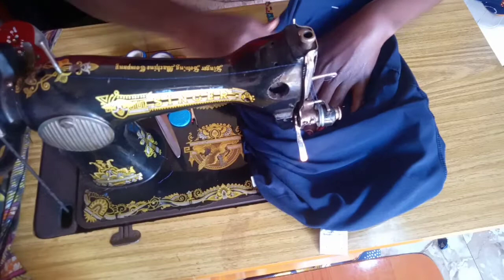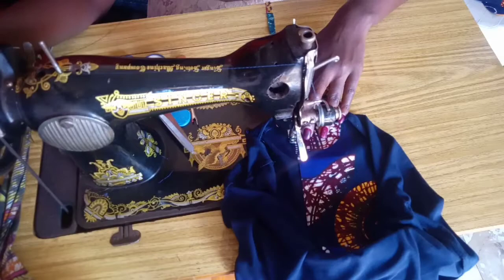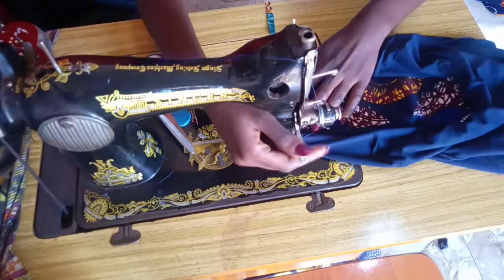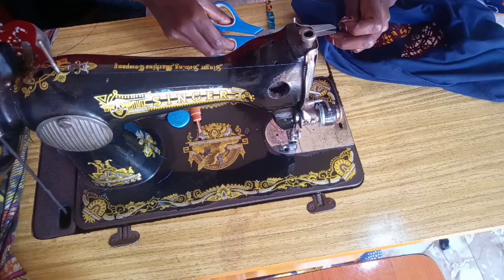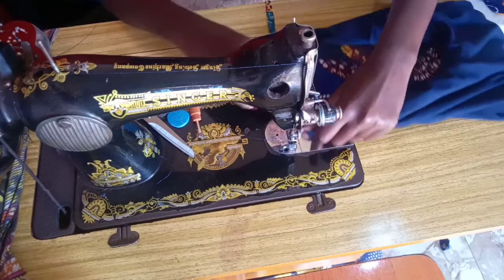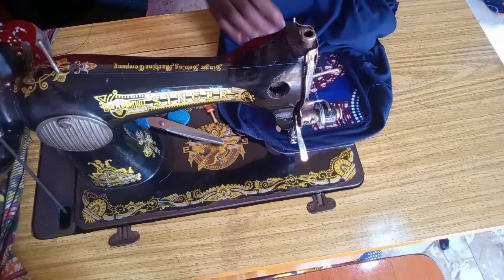For a neater, more professional look and added security, you can do a second stitch around — just slightly about a quarter inch from the first stitch you made. Go in again just the way I'm doing and take it around. Don't forget to backstitch so your stitches don't come out. Do another straight stitch and go in again.